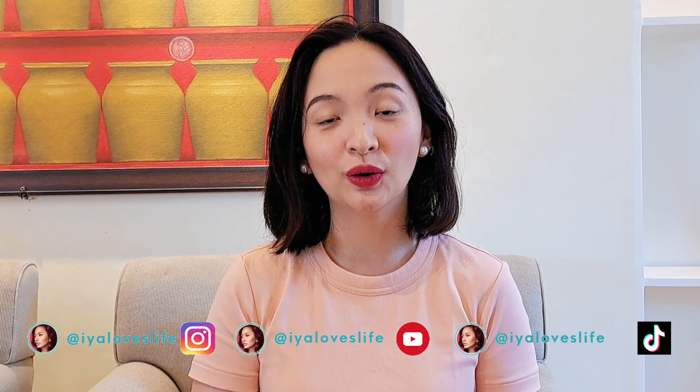Hey everyone, today I will be showing you how to do the French girl red lips kind of look, and this look is also inspired by Emily in Paris. I will be using this liquid lipstick from Luxe Cosmetics by Anna Makawas, so if you want to learn how to do this look, just stick around.